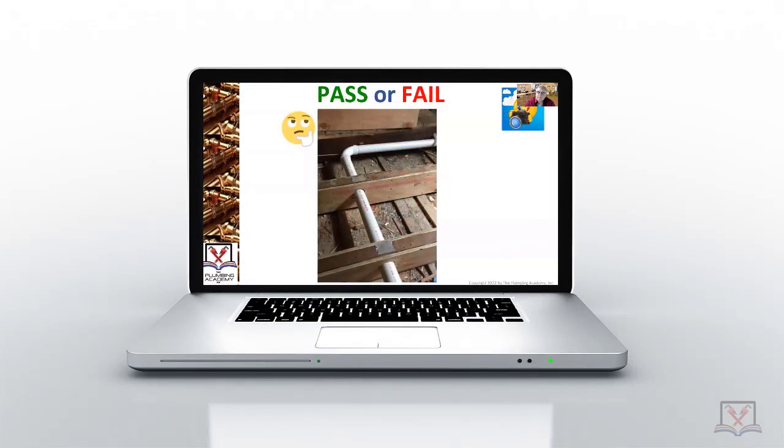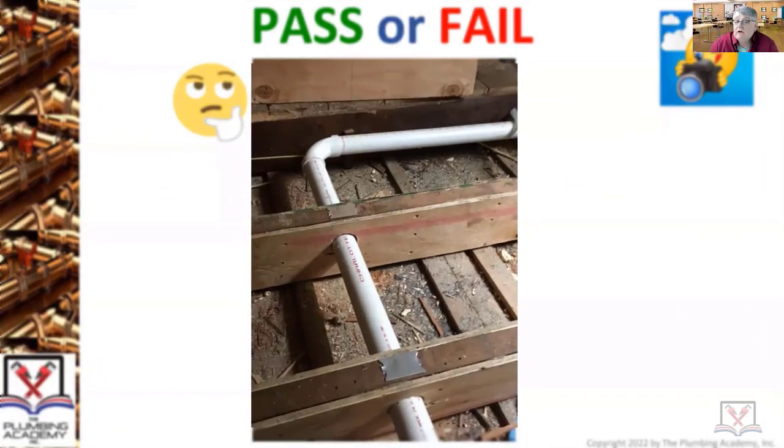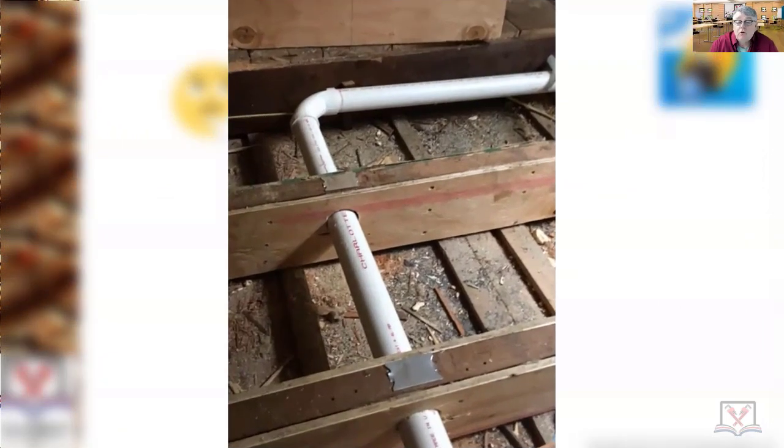Pass or fail — you look at this picture, you're an inspector, you're a leader in the plumbing field, maybe the owner of a business or the master plumber controlling a project. You look at this installation, this photograph. What was the main issue here? Tony Levante: structural penetrations. Very good. This photograph was all about structural penetration.